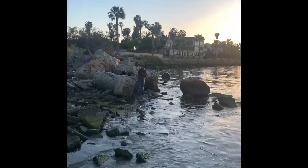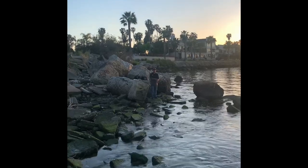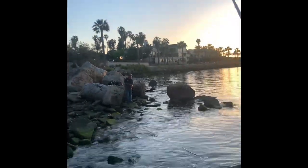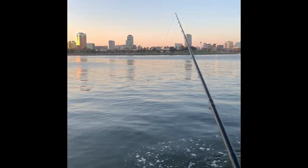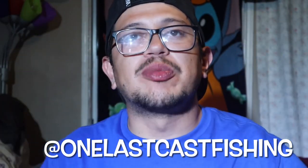Hey, they're gonna ask what we're using anyways. What are you using? Doormats only. What is up guys, it's your boy Brian, One Last Cast, you already know.